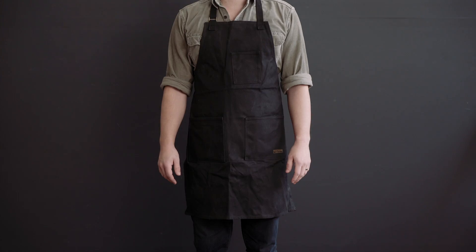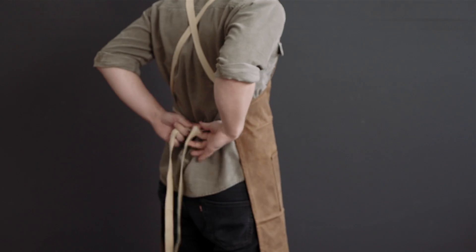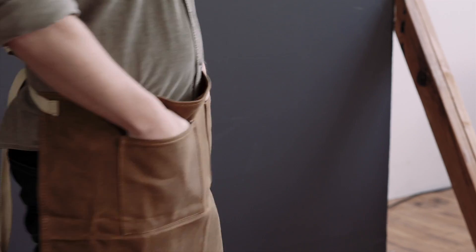It is available in both tan and black canvas, as well as an around the neck strap version, a cross back strap version, and a half apron version.